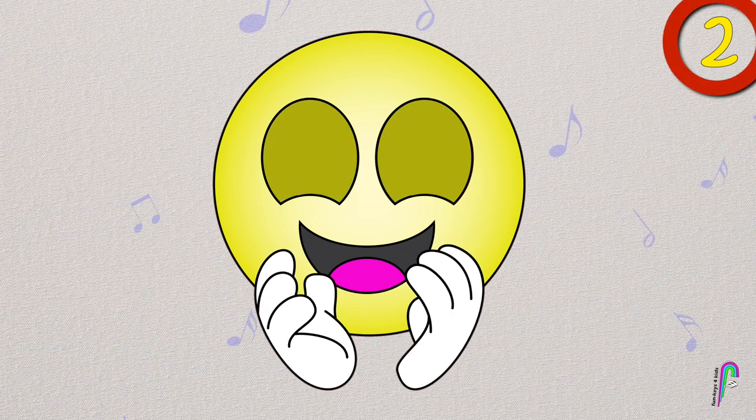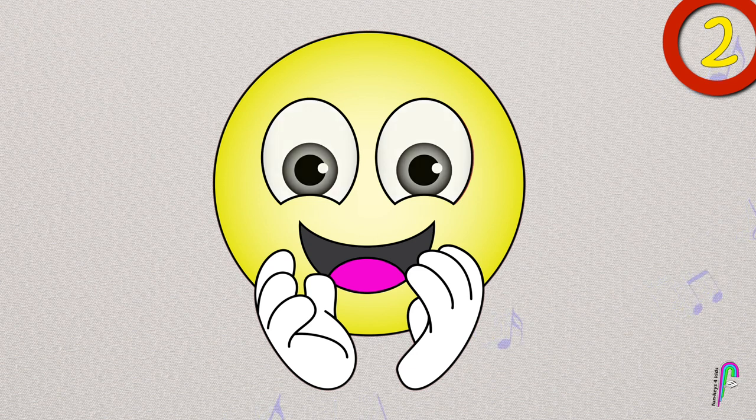When you see the number 2 on the right hand side, I want you to clap twice.